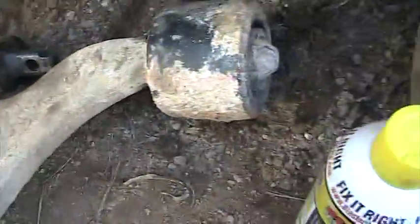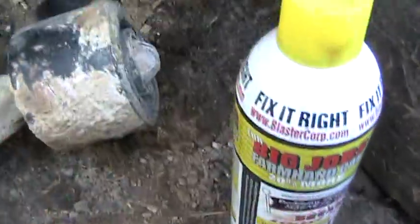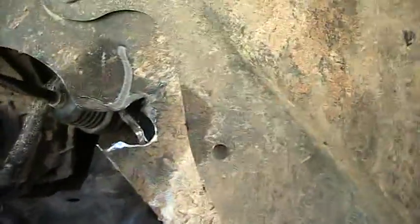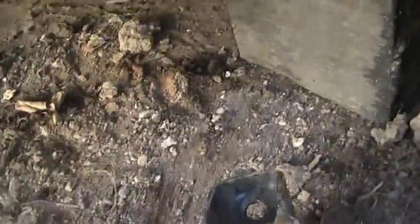I had to struggle and struggle on these two bolts. The client ended up having to cut a notch out of the fender well just so he could get to the bolt. This one was a real son of a bitch, guys.